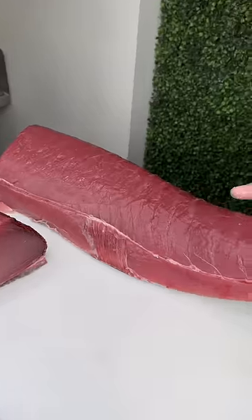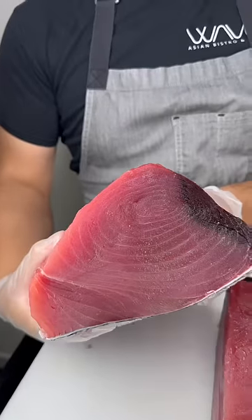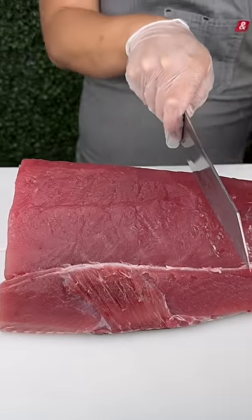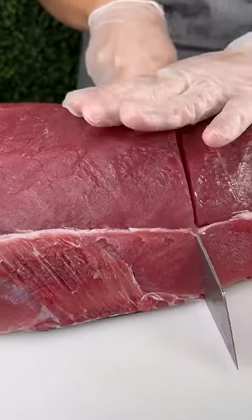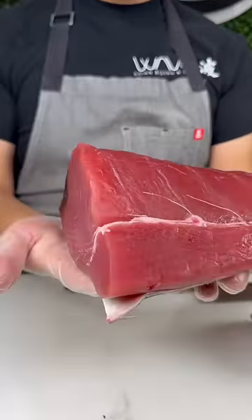Let's break down some fresh tuna for service. We usually receive about a quarter of a whole fish. We use yellowfin tuna because we go through so much of it and don't want to deplete the ocean of its resources. Chef starts by measuring with his hand and cutting the tuna into large sections to make it easier to break down.